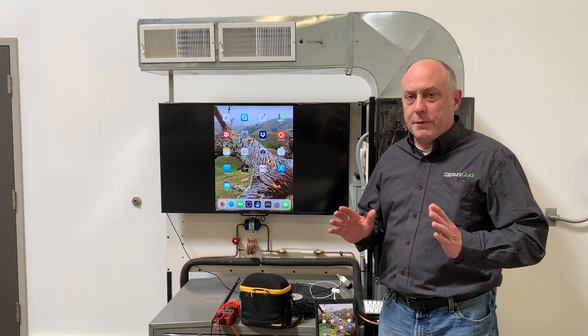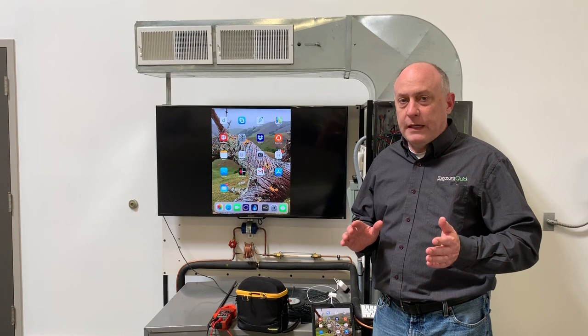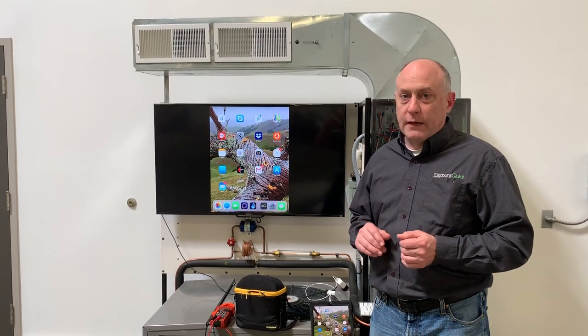This is Jim Bergman with MeasureQuick. I wanted to take a few minutes today and show you some of the new improvements we've made to the MeasureQuick platform, and how we also integrated it with the Subco Redfish IDVM 550 and how that meter can really accelerate the testing process. It's really quite a cool thing.